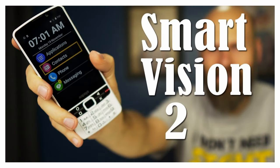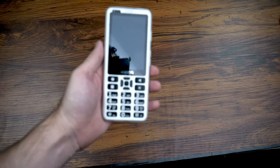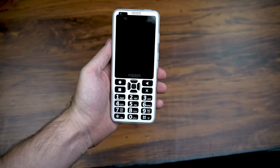A few years ago I did a review of the SmartVision 2, and although you can't get that phone anymore, I still get questions all the time from people asking how to get their hands on it. Well, the SmartVision line of phones is back with a new and improved version — this is the SmartVision 3, and it is definitely an improvement over the previous model.